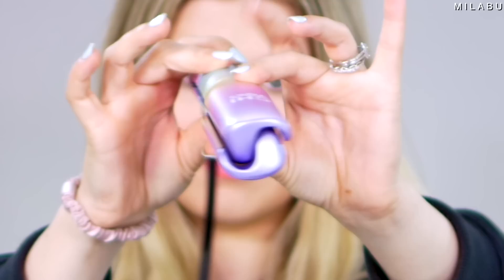It's supposed to wave your hair, curl your hair, and then crimp your hair. And it's very different because you can see the plates — how they kind of curve over each other. It's reminding me a little bit of the GHD Oracle. It has these little bends in the plates and you clamp it together and then it somehow magically styles your hair.